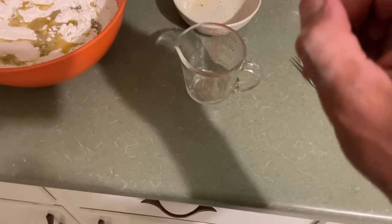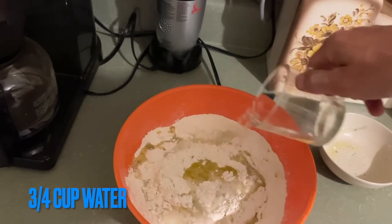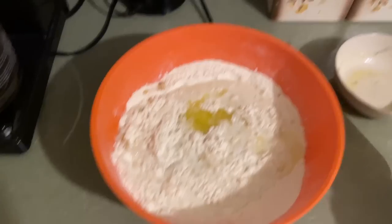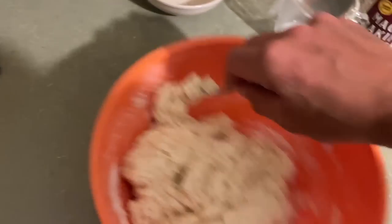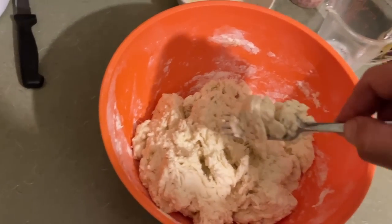We're going to go half and half liquid — three quarters of a cup of water and three quarters of a cup of milk. Nothing to it. Now we're going to mix this. See how it's coming together? We don't want to mess around with it too much — if you handle it too much it's going to get flaky. So we're going to stop here and get our hands in this.